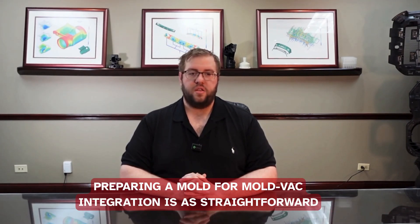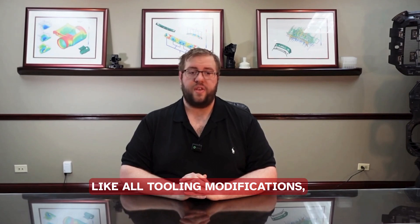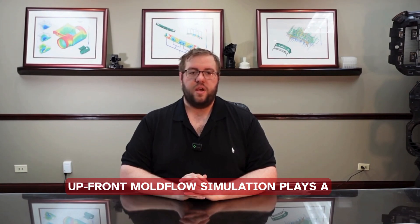Preparing a mold for MoldVac integration is as straightforward as the planning that goes into it. Like all tooling modifications, the process becomes significantly more cost-effective and efficient when considered during the early stages of mold design.